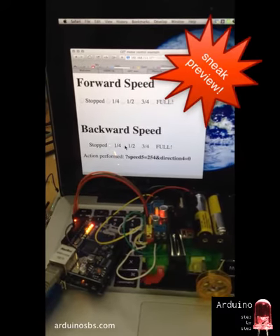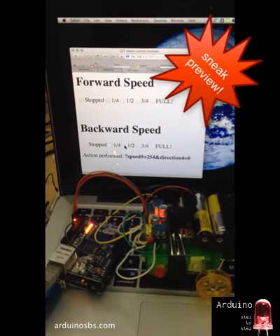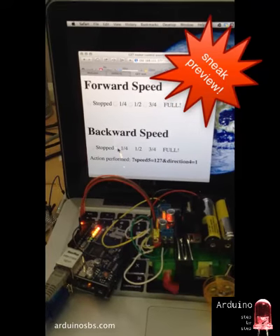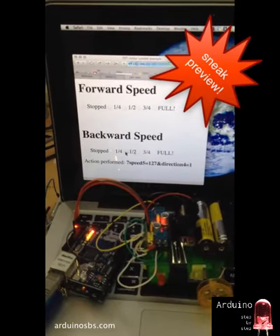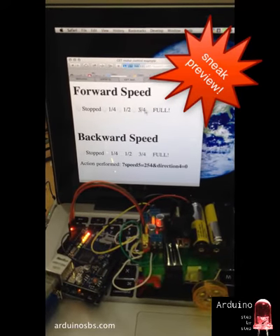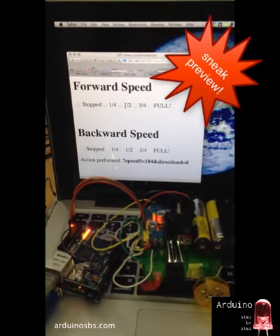An upcoming lecture, hopefully released sometime next week, will show you how to build something like this. It will allow you to control a motor including speed and direction using your web browser. That's coming up — stay tuned.